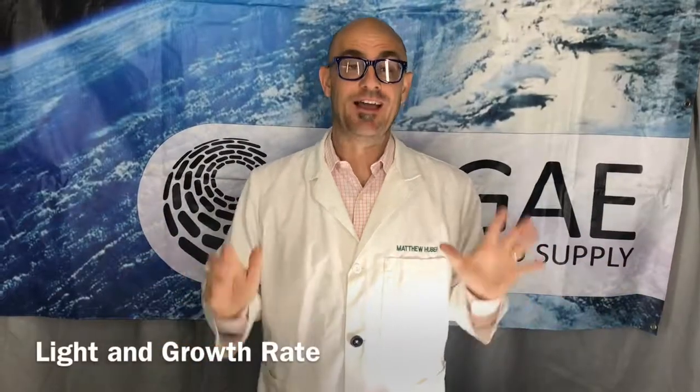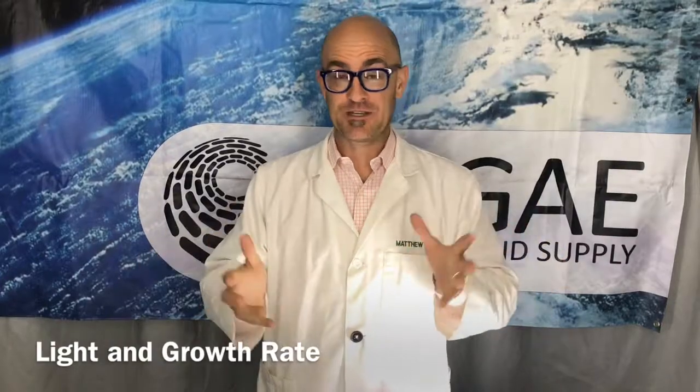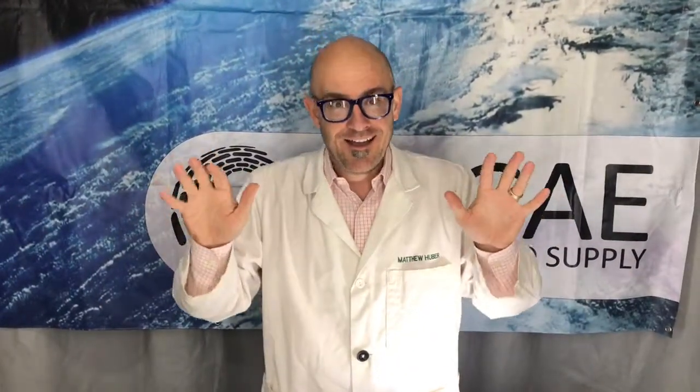Hi, this is Matt from Owsey Research Supply, another episode of a lab experiment on the Dirty Lab Coat. Today we're revisiting an experiment many of us have done in high school — or in my case, taught in a community college class — where you take seeds, plant them, and try to get a plant to grow under different light regimes.